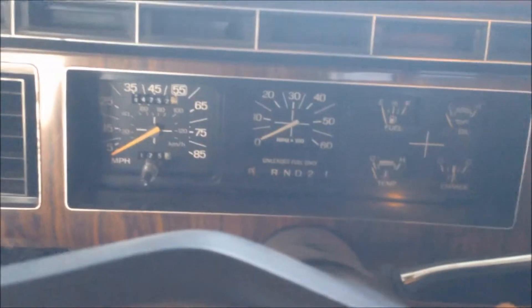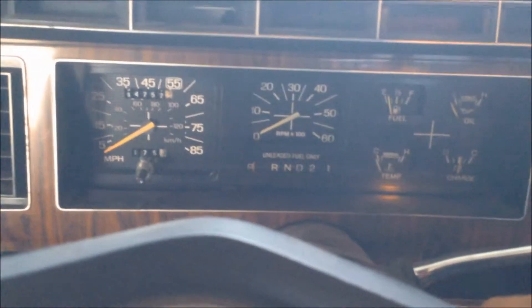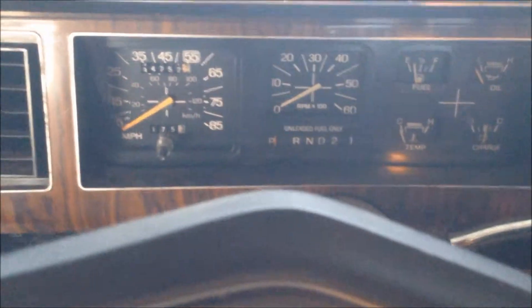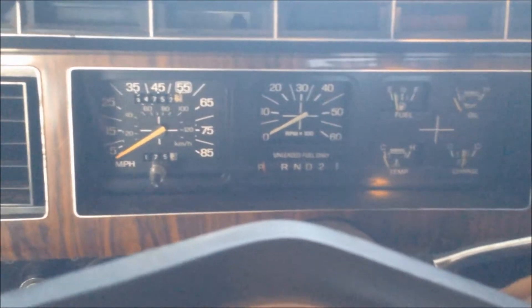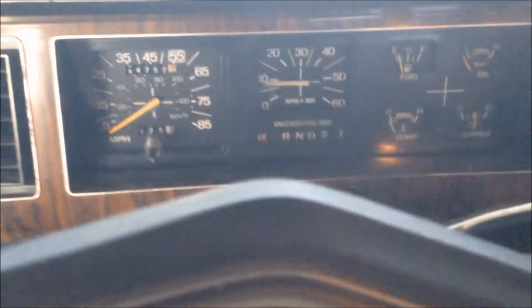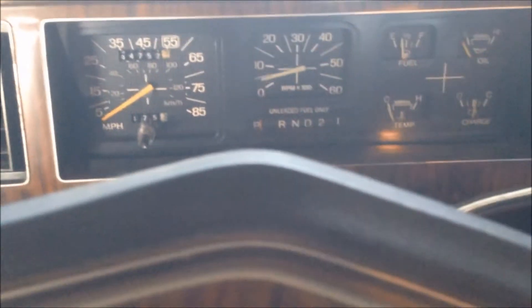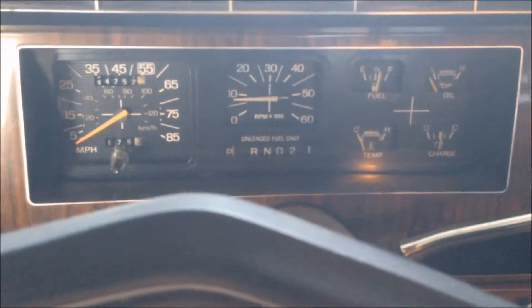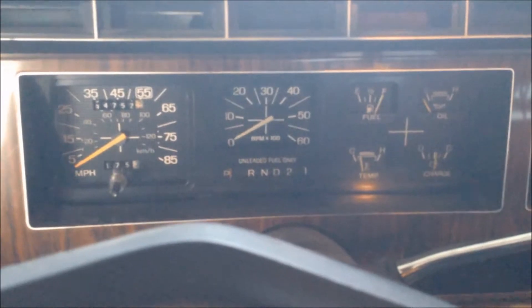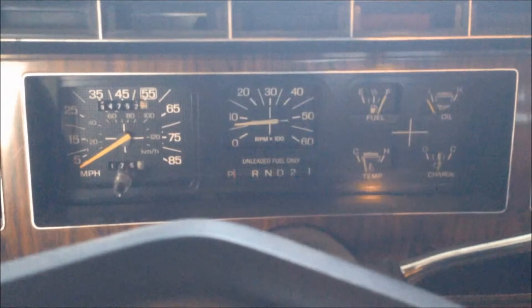Oh, come on. Now it wants to malfunction? Okay, let's pump it once. You've got to be kidding me. Worked beautifully before. And there it goes.